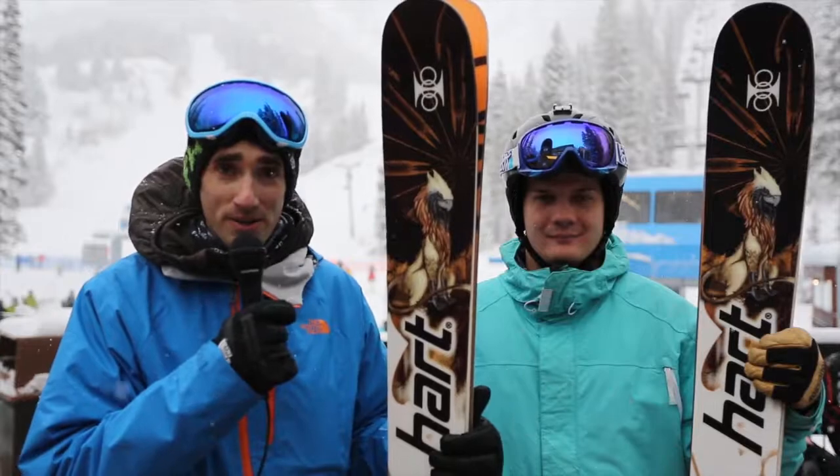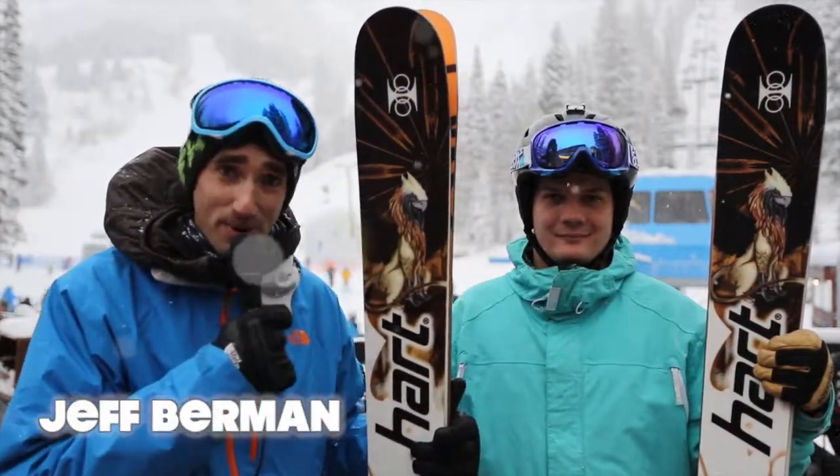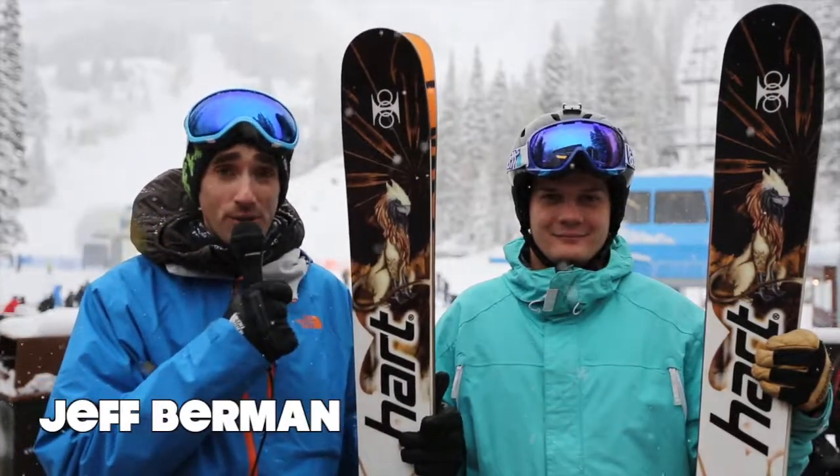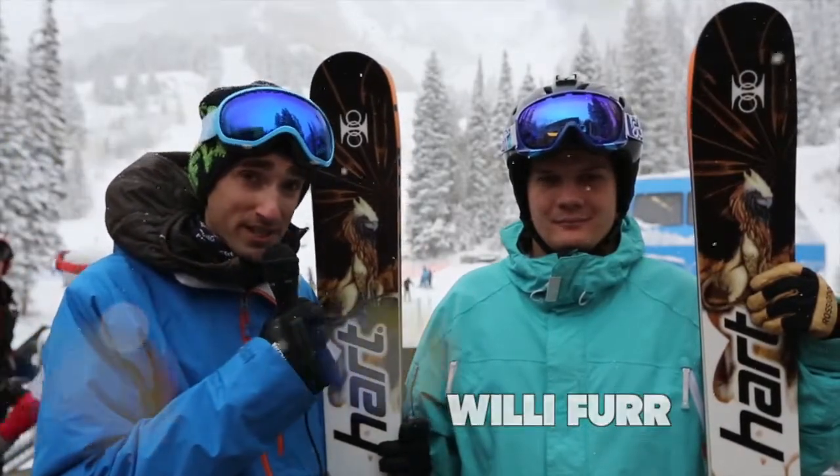Hello and welcome to Snowbird Utah on this magnificent powder day today. My name is Jeff Berman. I work for the Freeride World Tour as well as a Hart Ski Ambassador. I'm here with my good friend Willie Furr, who is also a Hart Ski Ambassador as well as a Wasatch Freestyle Coach.